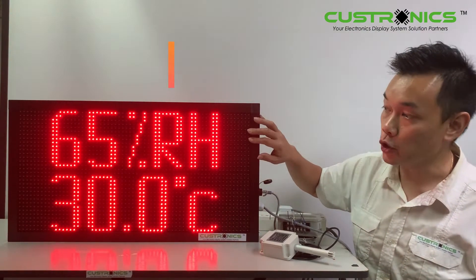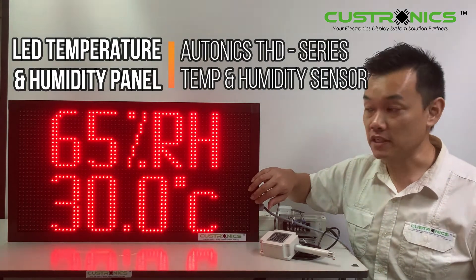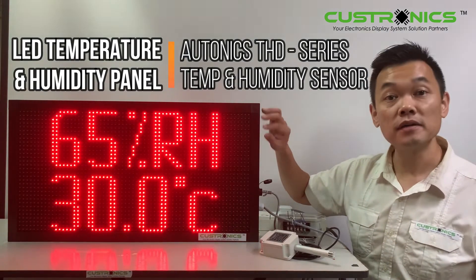We can see that the top will show humidity and the bottom will show temperature. Basically, these two figures can be swapped. So let's start our demonstration today.